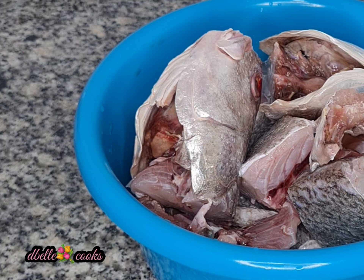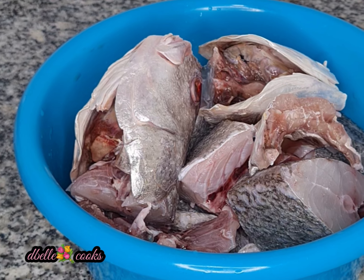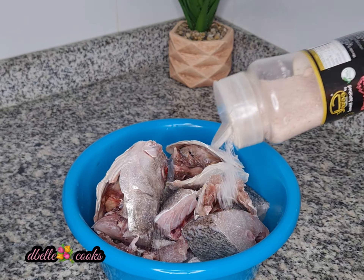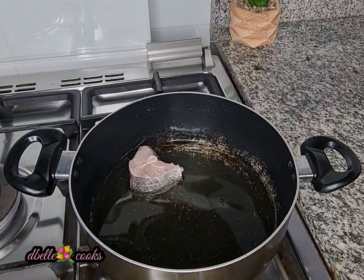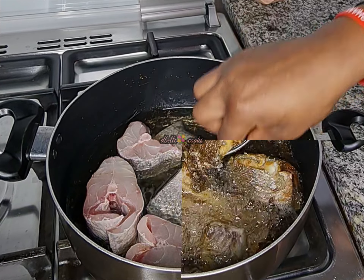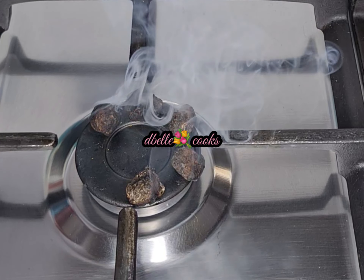I used fresh fish and some dry fish to make this soup. I cleaned and washed the fish off camera, then seasoned with salt only and fried the fish until golden brown. I removed the bones — keeping the fish meat aside and the bones aside separately.